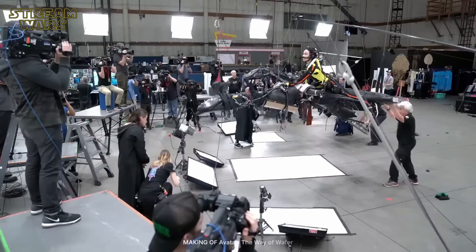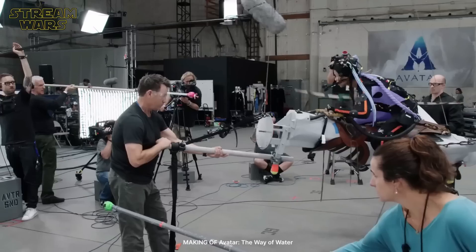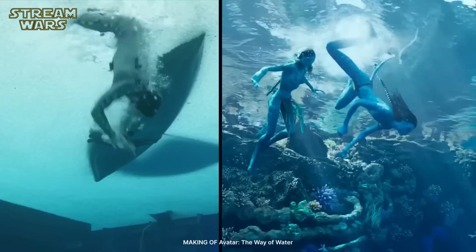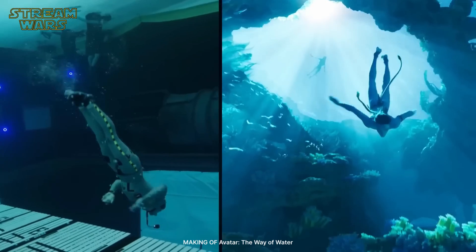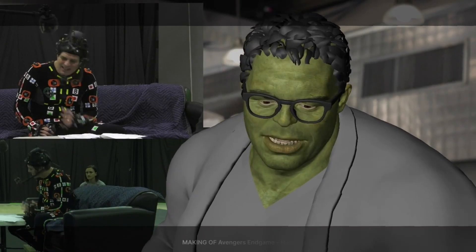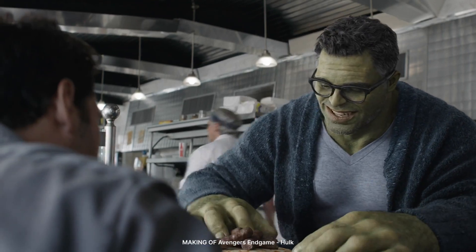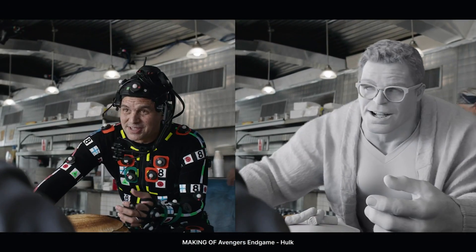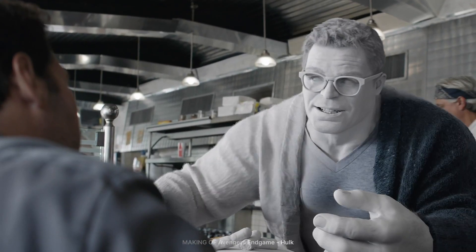This technique is well-known in movies. The most common way of doing motion capture today is to use special mocap suits that are covered in little reflective markers. The actors perform in front of many cameras that track those markers and save their movement data into a 3D environment. They help capture all sorts of movements and facial expressions.